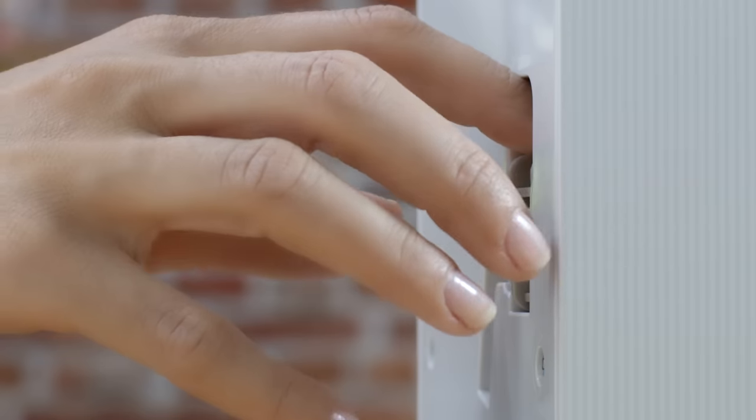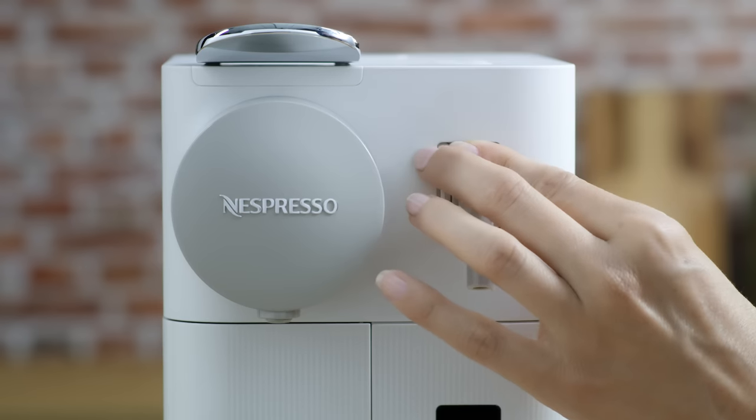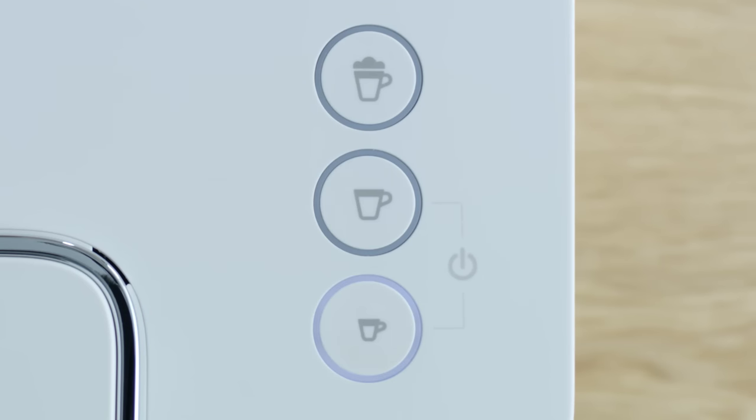Take the descaling pipe situated at the back of the machine and plug it into the steam connector of the machine. The machine enters the descaling mode. Note that the descaling alert blinks orange during the entire descaling process, and the espresso button illuminates white.